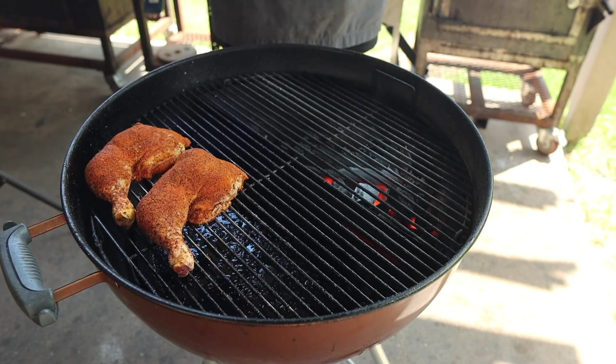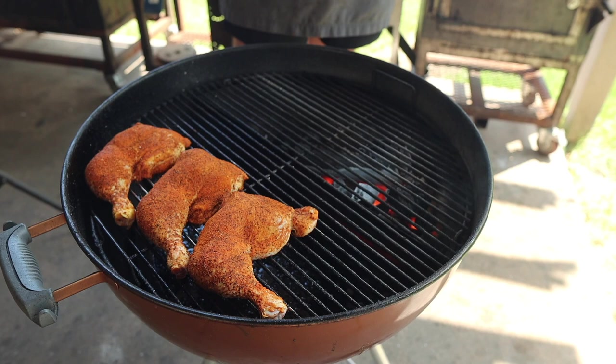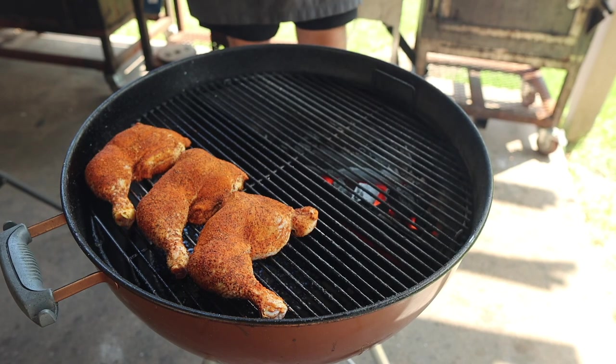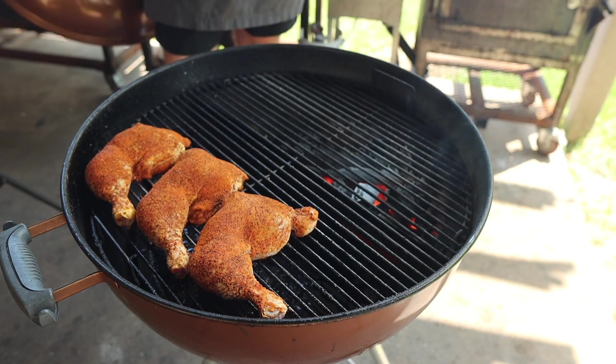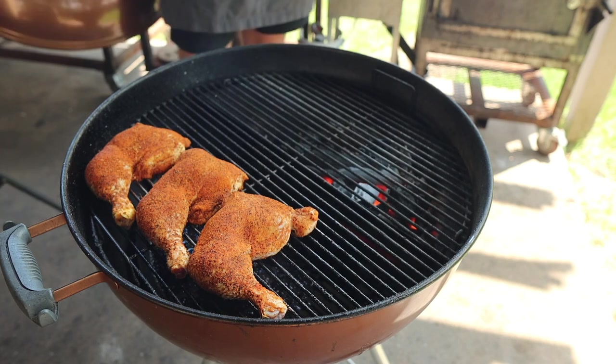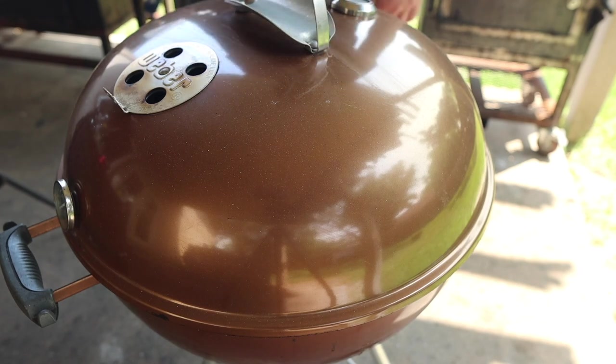I'm going indirect today with nice hot heat so we can let the rub really set on there, and cooking hot so we can get some nice crispy skin and render down all that fat. These leg quarters can really take a beating, so you don't have to be too careful. At this stage you could throw some wood chunks in if you want smoky chicken, but for me today I just want that nice clean charcoal flavor and let the chicken, rub, and sauce all speak for themselves. Vent above the fire as always, bottom is wide open, and it'll stay wide open the whole time.